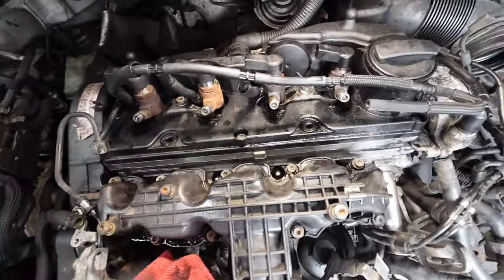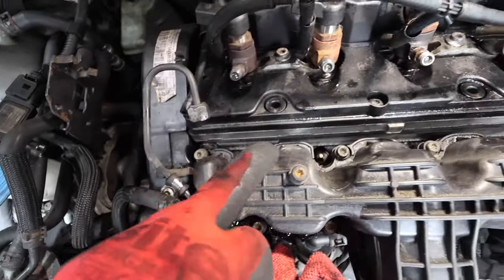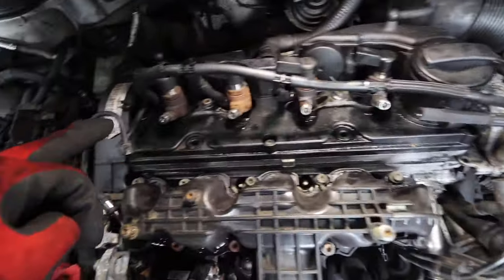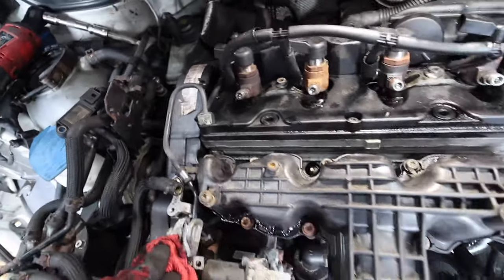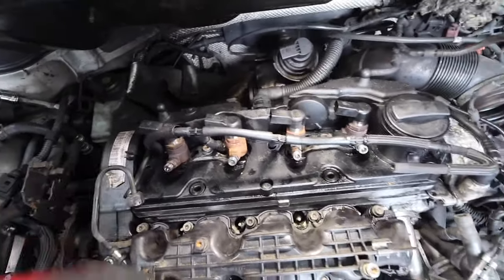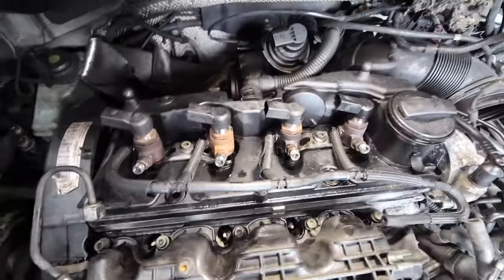Fuel rail removed, and the injector feeds too — we can now see the head much more clearly. These are the bolts we need to remove to release the inlet manifold. Then we'll get to the bolts to take off the rocker cover and work our way around to the cam belt, which we're going to change. But before that, we're going to try to get these injectors out. I understand they can be a little challenging, so we'll see — if we can't manage it, we'll need the special tool that's often needed for this job.